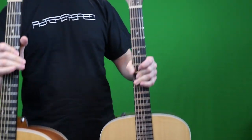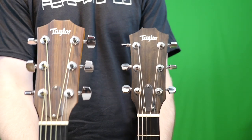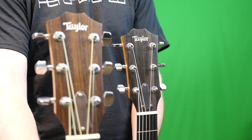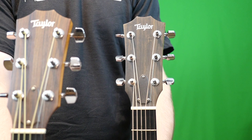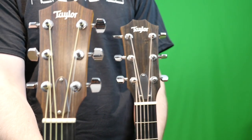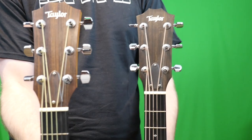Now let's talk about the vast differences between the Deluxe and the standard model. The first one you can kind of see right away: the headstock veneers are different. The standard one is a rosewood veneer, whereas the Deluxe gets a nice dark ebony. Something I don't quite understand is the truss rod cover gets three screws on the Deluxe and two on the regular. Personally, I think the two looks much better, but that's because I have a Gibson background, so that's what I always look for.